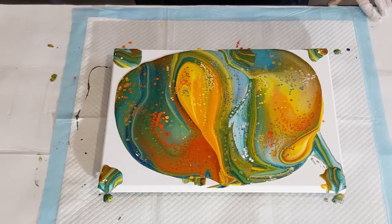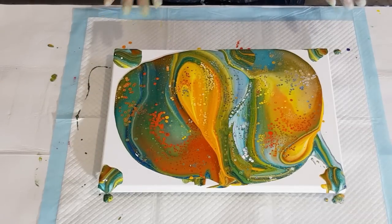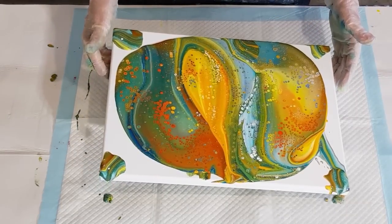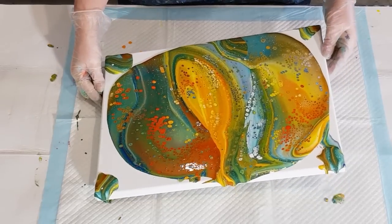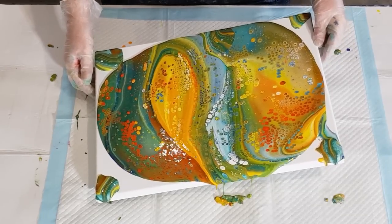It's really thick paint on the canvas so it's taking a long time for the heat to penetrate and bring those cells up to the surface. Look at those orange ones - delicious. They're nice and small at the moment which is a good sign - I like them to be small at this stage, that way I know I can stretch them and make them the size I want. I'm just going to move it around a little bit.